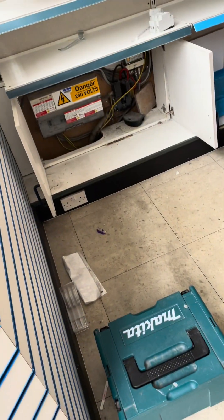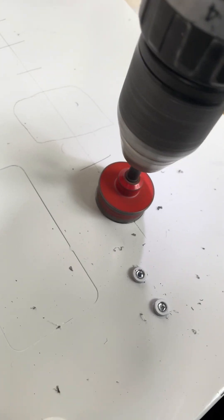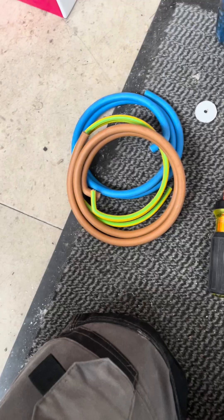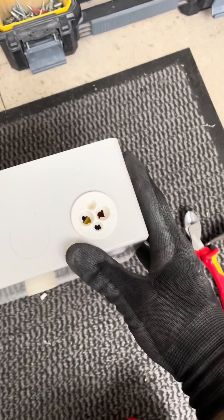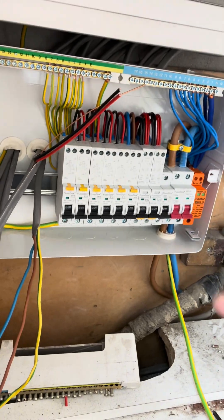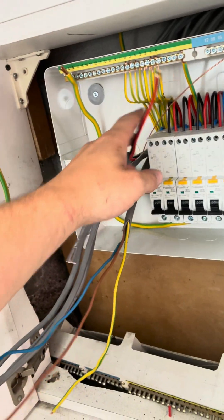That's probably the closest I've ever been to a board change. I'm just replacing this board - I did the EICR the other day and I'm just upgrading it now. As you can tell I'm almost there, I've got one, two, three, four, five more circuits to go, and then we'll be able to power up and get our RCD tests done.